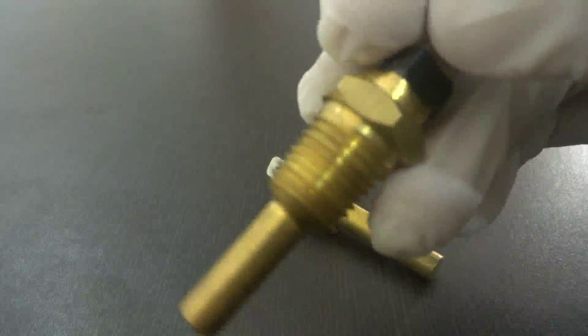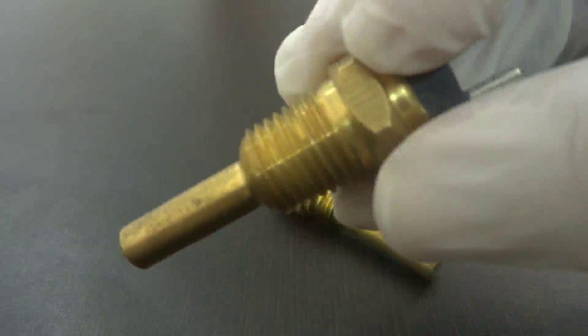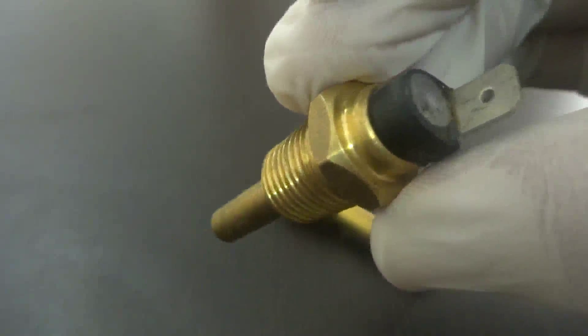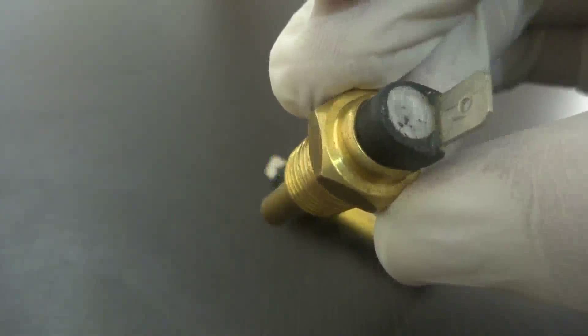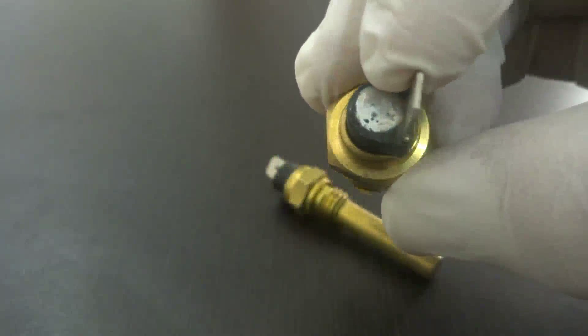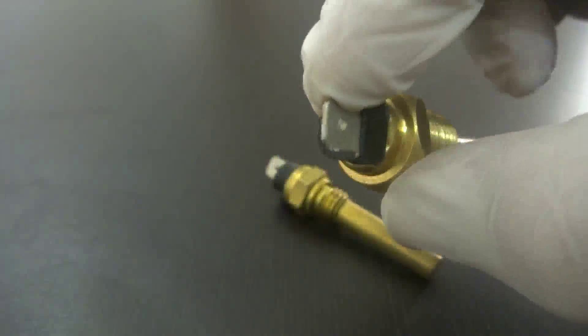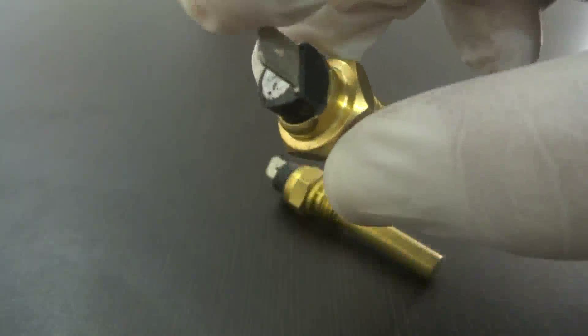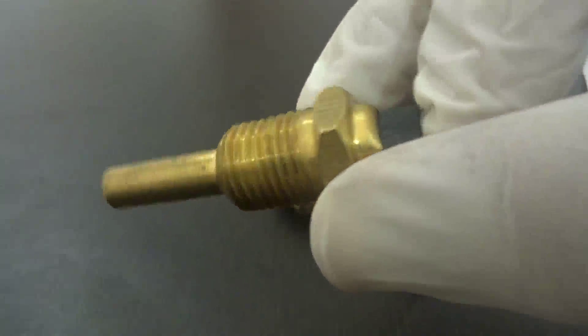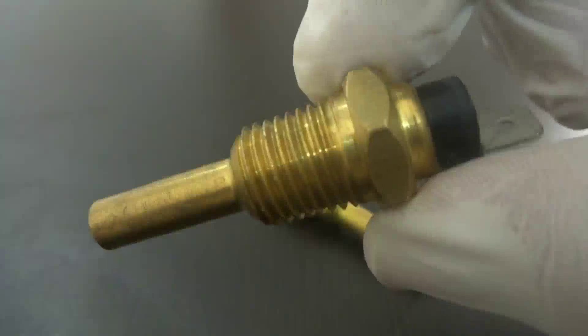There are some applications of the temperature switches: industrial machines, mobile hydraulics, machine buildings, compressors, motors, cooling and heating circuits, generators, and transformers. This temperature switch is designed by Tech Institute Automation, which is one of the leading companies in the automation industry. Thank you.